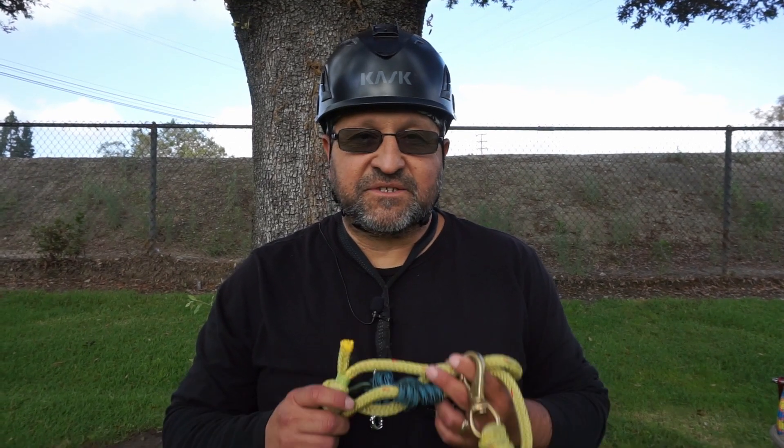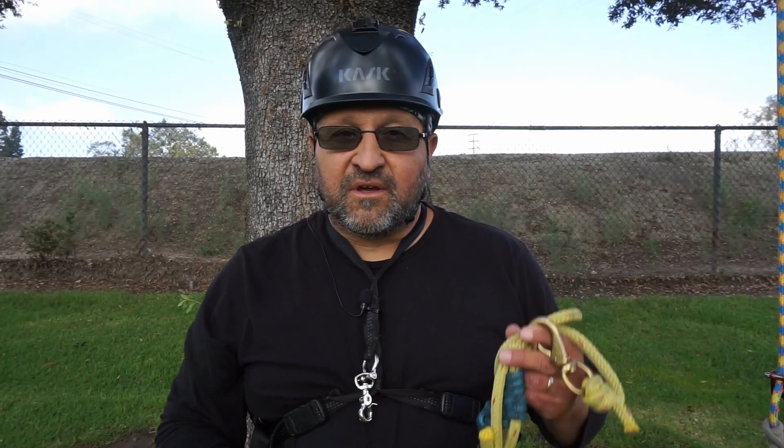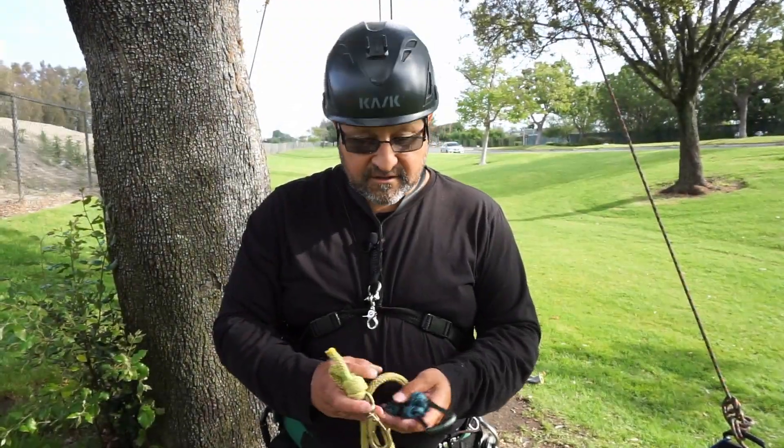Today I wanted to talk about something known as a third hand. It's a real good accessory for an aerial rescue kit. It'll help you rescue a victim and give you better support on the climber. So here it is.